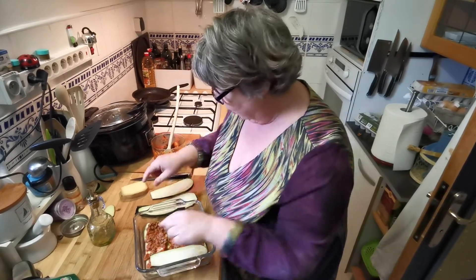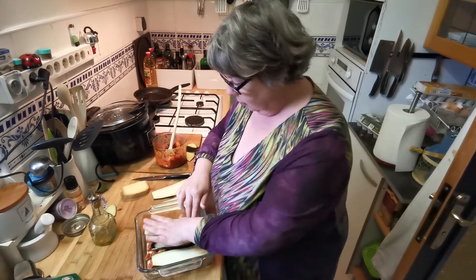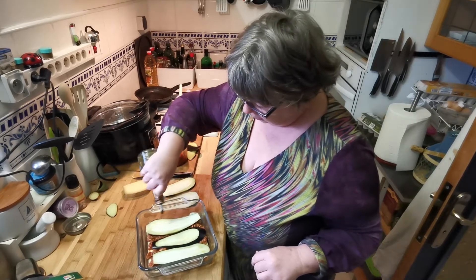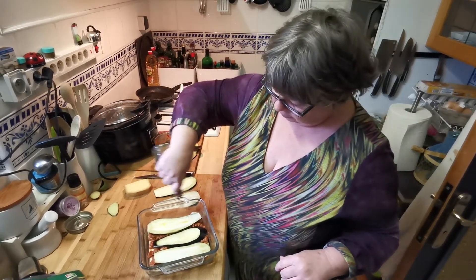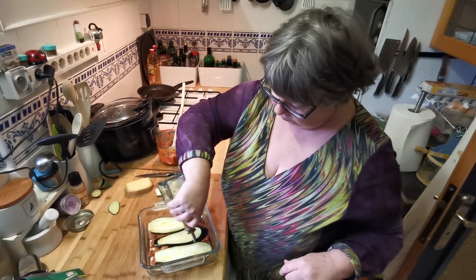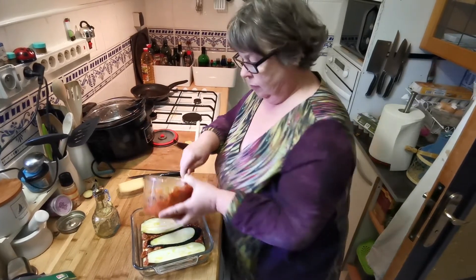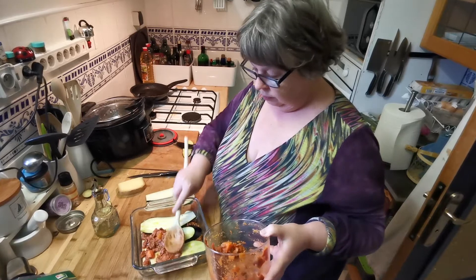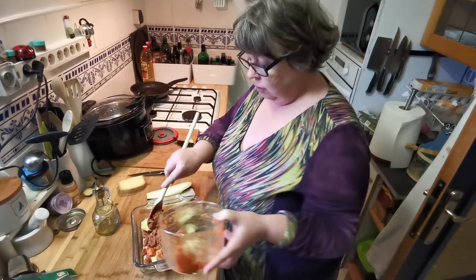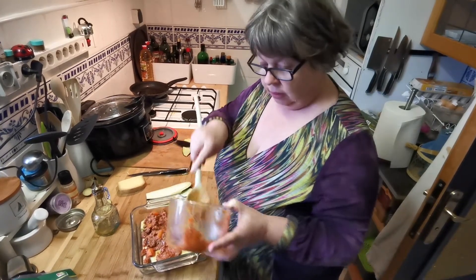I'm going to put them around that way and a little bit more of this. Running out of olive oil, so you just build them up in layers. This is not difficult, and there's a lot of vegetable in this because I cooked it with a lot of vegetable — it makes the meat go a lot further.